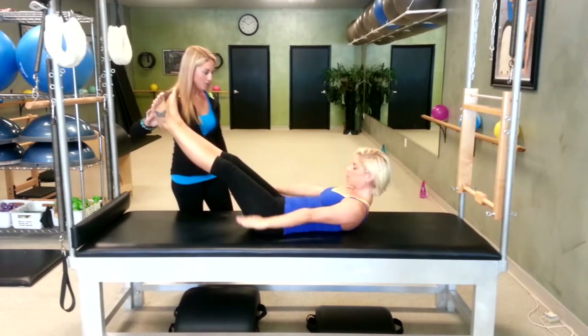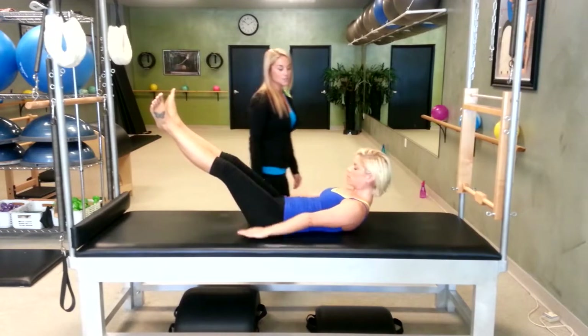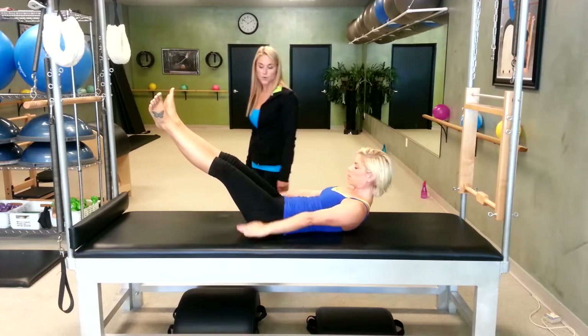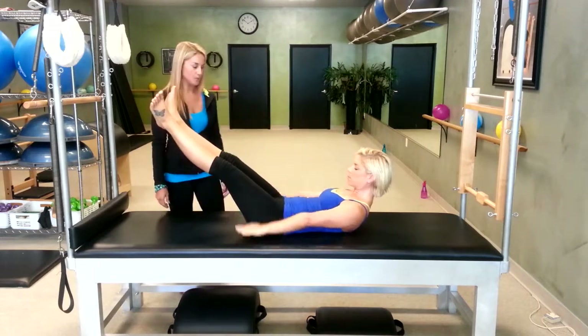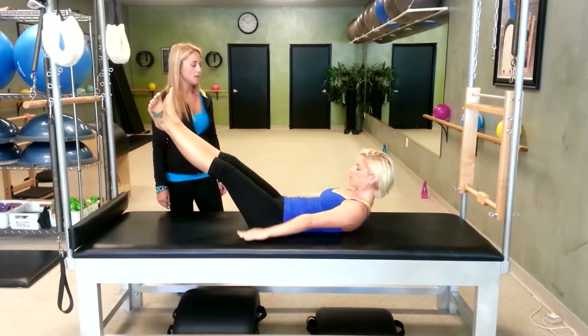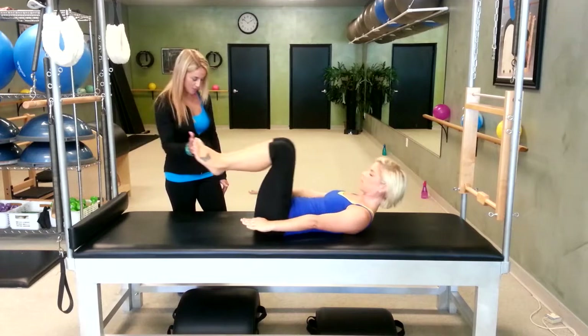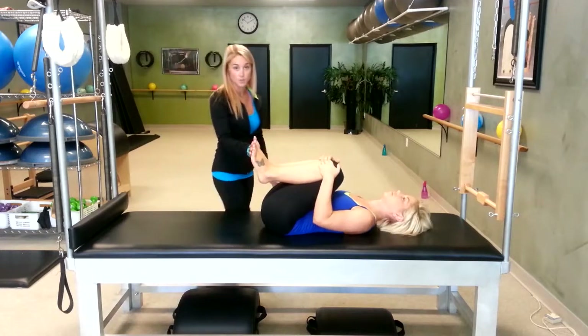Inhale two, three, four, five. Exhale two, three, four, five. Inhale, exhale — let's do two more. Inhale two, three, four, five. Exhale two, three, four, five. Last inhale, exhale — drag your knees back in, head goes down. Alright, there's your warm up.